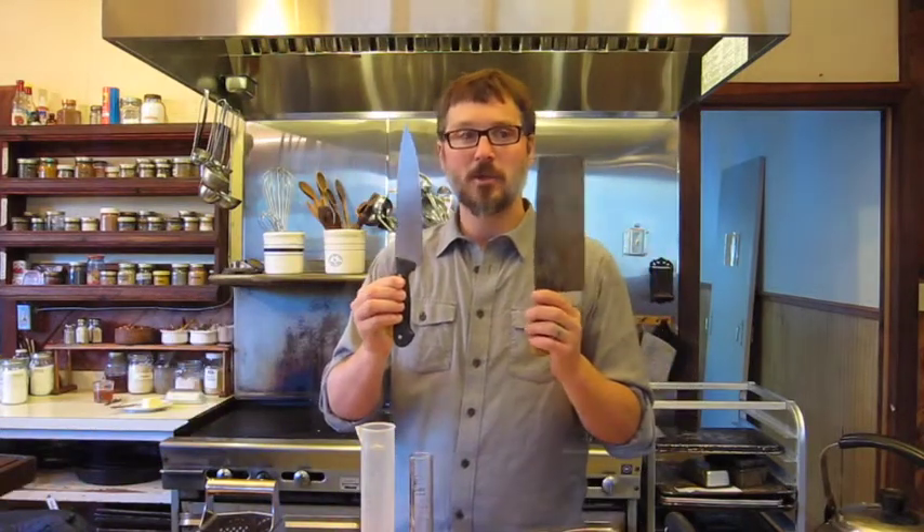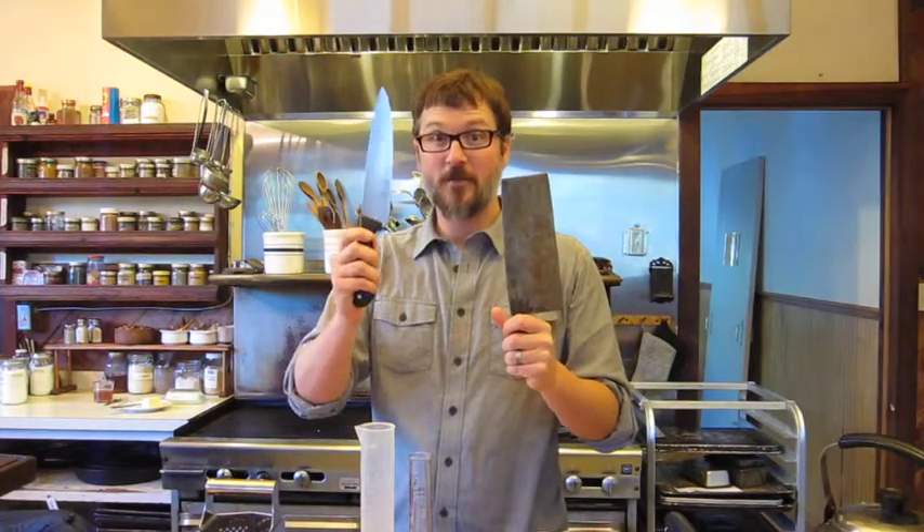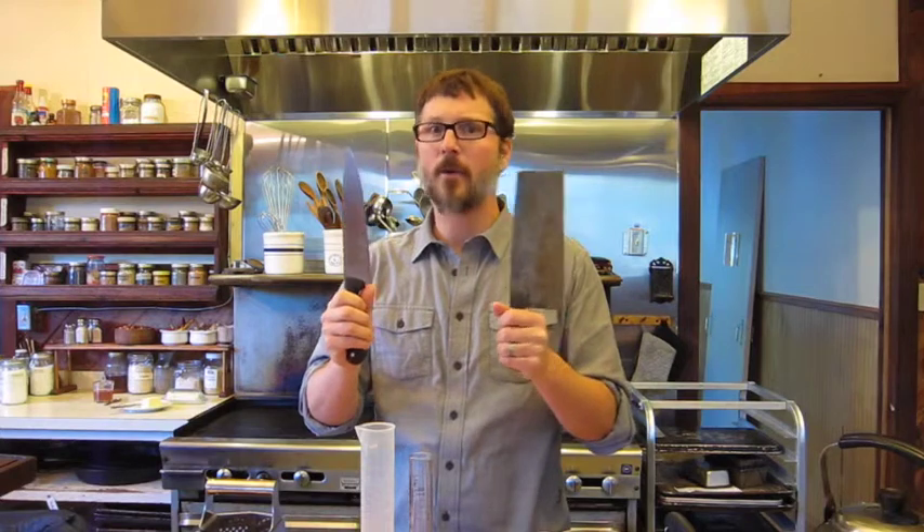First off are some utensils. You'll need some sharp knives — a regular kitchen knife and a cleaver — a really great tool to work through beeswax or other hard substances.